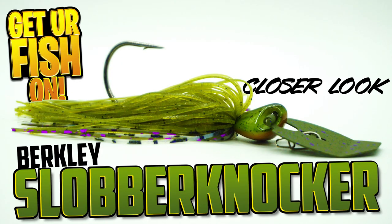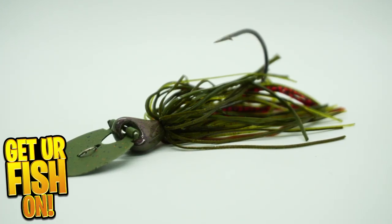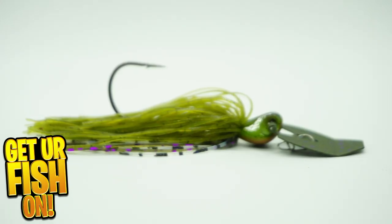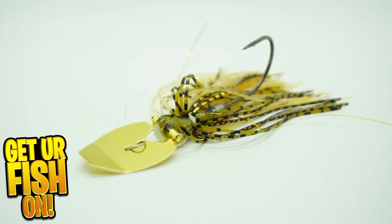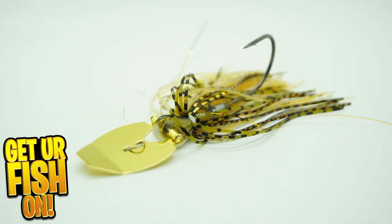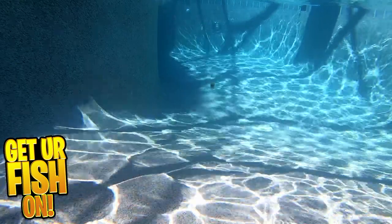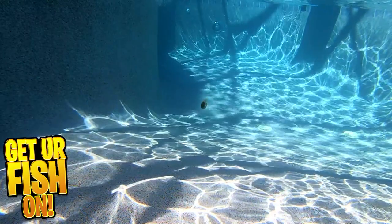Is there any way to make a Chatterbait or Vibrating Jig any better? Berkley has put their best foot forward with the long-awaited Slobberknocker. It has an innovative head-to-blade combination that eliminates blade break-offs and has great durability. The Slobberknocker is tuned to a frequency that attracts bass, and its skirt is infused with the PowerBait scent. That scent makes predator fish hold onto it longer.